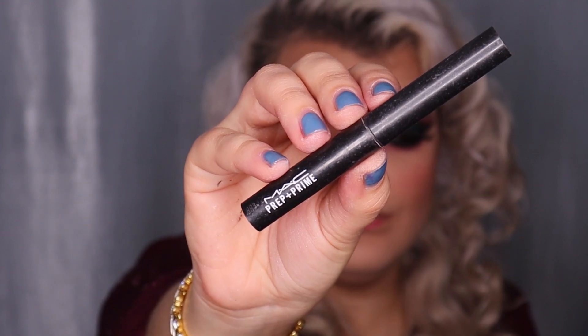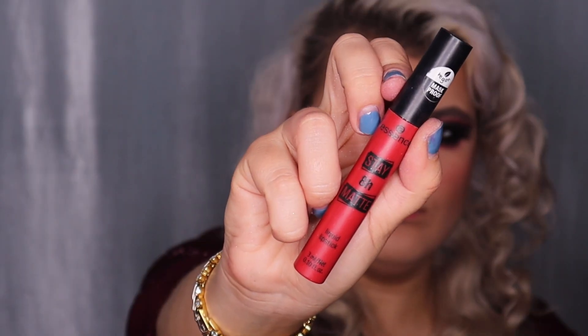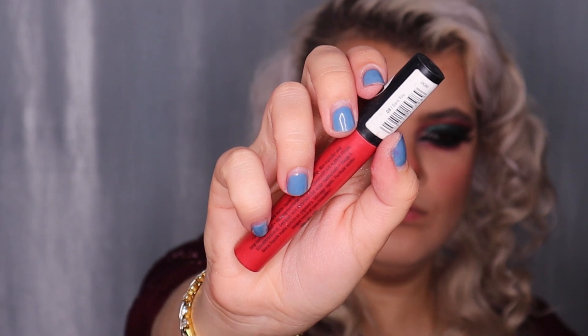Time for the lips — I'm doing classic red lips for Christmas. First I'm applying the MAC Prep and Prime Lip Primer, then lining my lips using the Essence Day 8 Hours Lip Liner in shade 8 Passionate, doing a very hardcore over-lining and filling them in. I'm using the NYX Lip Brush number 20 for a sharp edge, then applying the Essence Day 8 Hours Matte Liquid Lipstick in shade 8 Dare You. Carving the lips with Max Factor Pan Stick and flat brush.